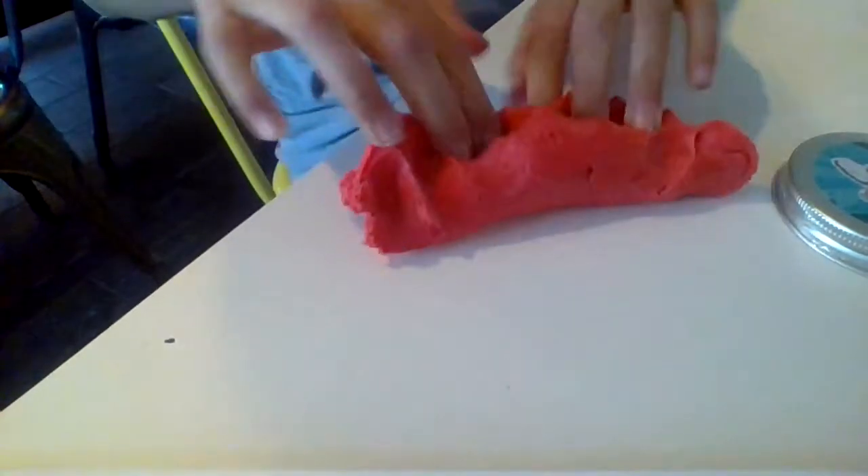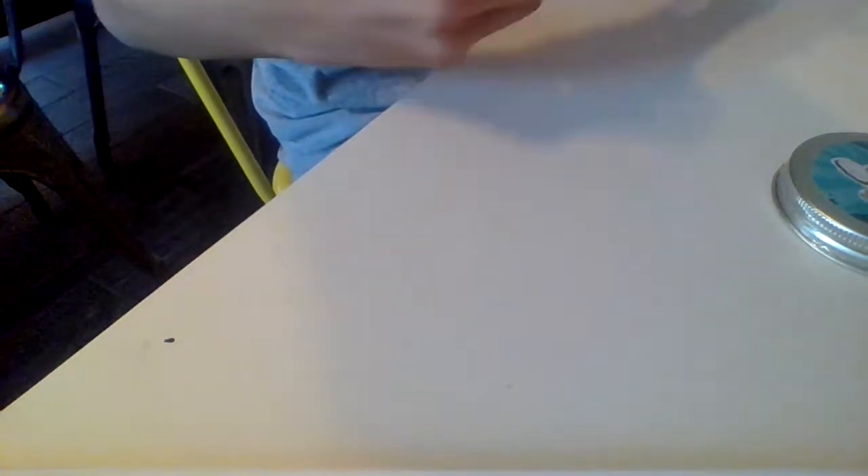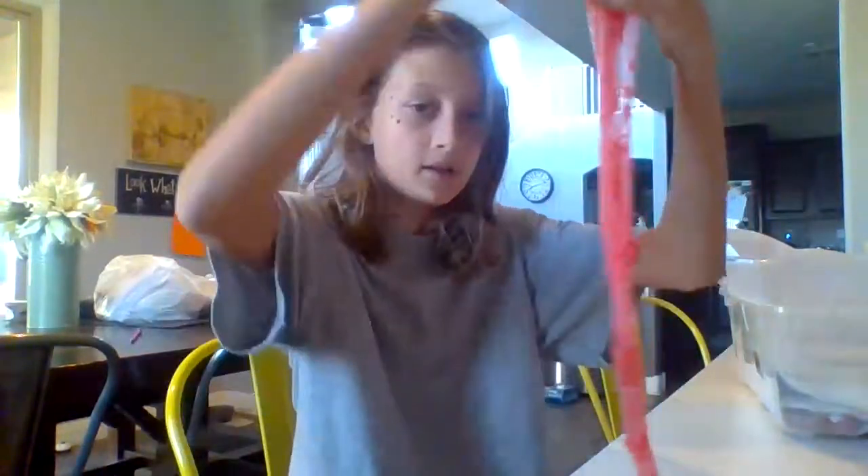This slime is really soft and buttery. It's really stretchy. This is way more like a cloud slime. It does break apart, I don't know why. And it also has these really cute charms. Here's the slime — it's really nice, actually. It reminds me of a cloud slime, definitely like a cloud slime.